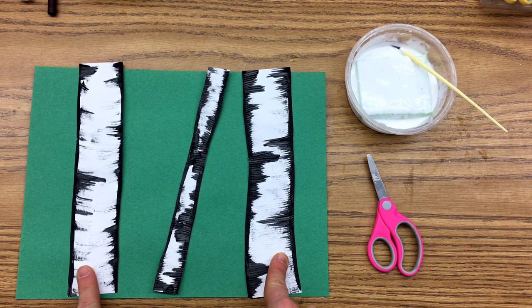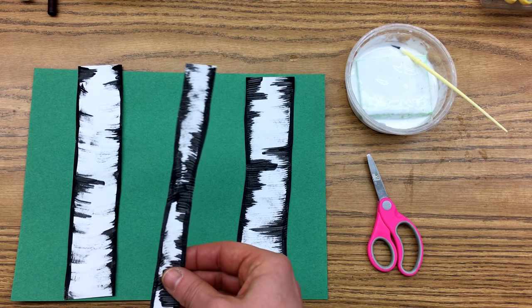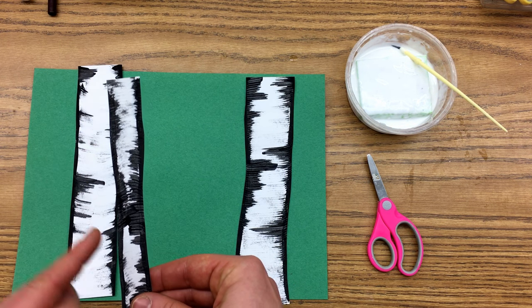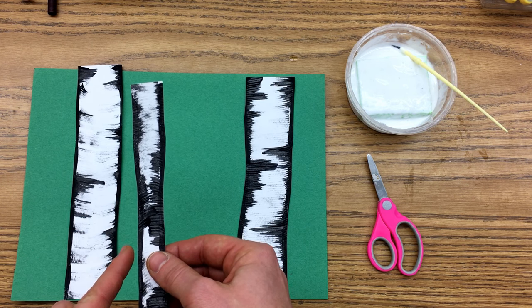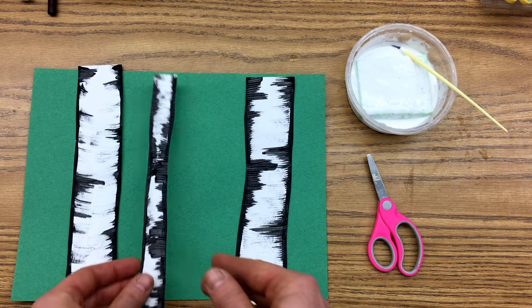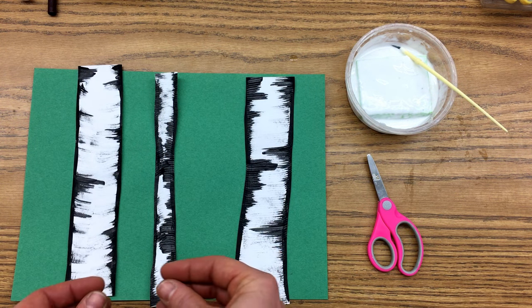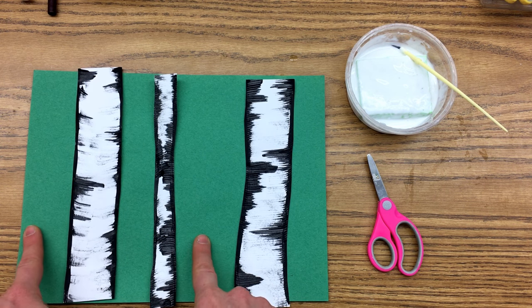Please make sure when you are cutting out your trees to cut right into that black outline that you painted on the outside of your trees. Make sure there's no white paper hanging off of the edge of your tree, because we want a nice contrasting, great visual difference between your trees and your background paper.